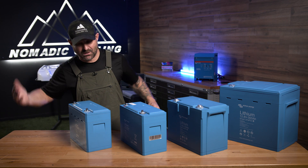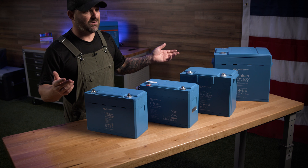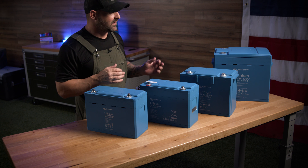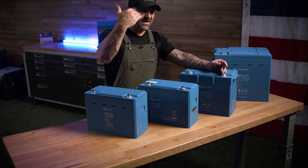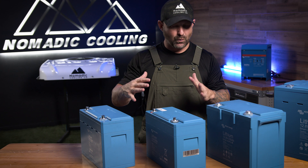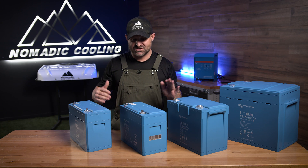I see people now putting batteries underneath their vehicle. These things are expensive — don't put them underneath your vehicle. In Arizona, the internal temperature of your van gets to 180 degrees. I've had Victron batteries in my van for a few years now, sitting outside — I never take them out, I leave them in there. They've been running just fine. We haven't seen any swelling or any decreased capacity when they've been used at those extreme temperatures.